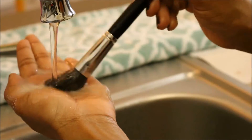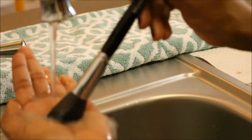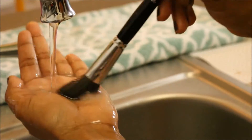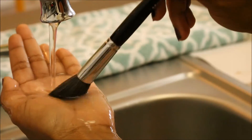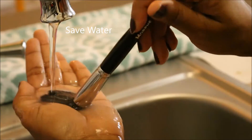Just keep repeating the process, washing your brush and squeezing out the excess water in between. Continue until the water runs very clear — that means it is very clean.